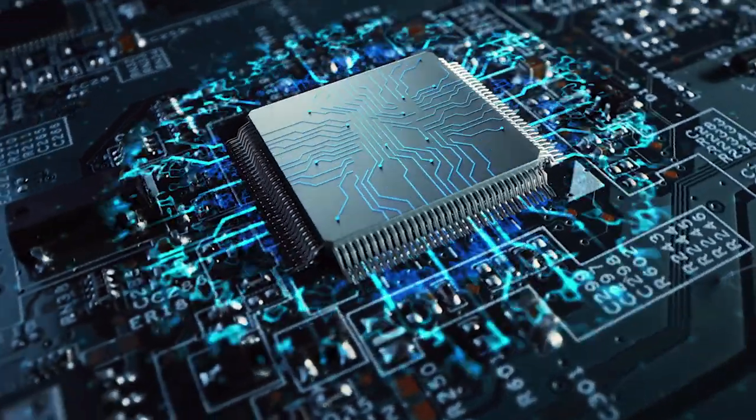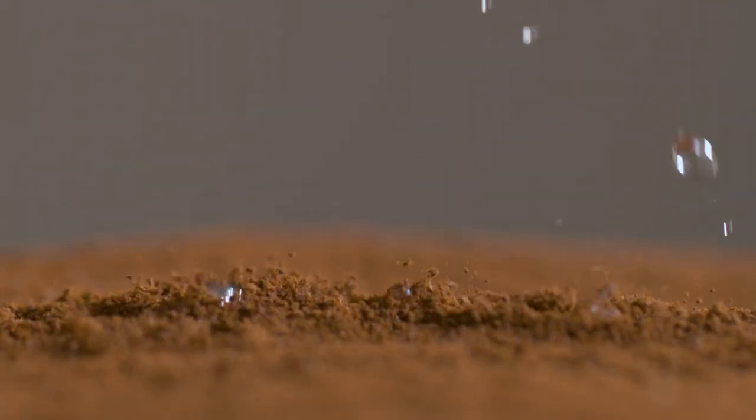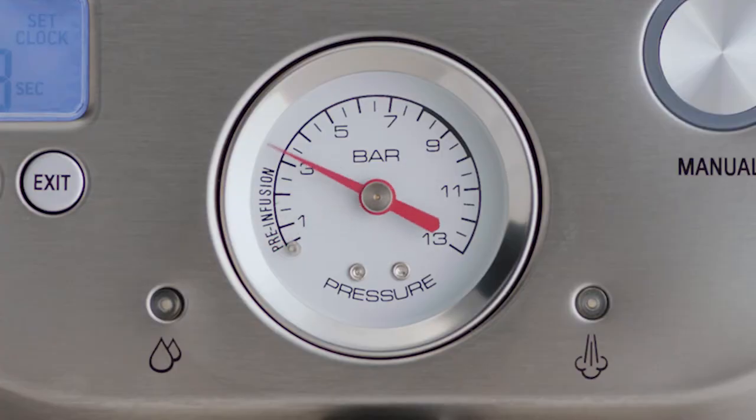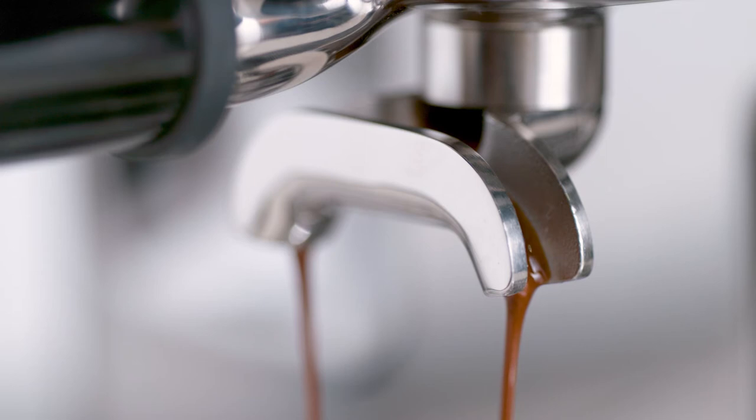Key number three is about the right pressure during extraction. Bigger is definitely not better here. We start with a low-pressure pre-infusion followed by a high-pressure nine-bar extraction process, delivered via our 15-bar Italian pump and overpressure valve. Achieving the perfect espresso extraction is based on a number of factors you need to monitor and adjust regularly. Here's a barista to explain how it's done.